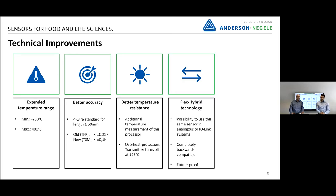A key feature from Anderson-Negele is the Flex Hybrid technology. Here we have a solution where we can replace sensors in an existing plant, but we are also ready for the future when you are already using IO-Link — so one sensor for both applications.